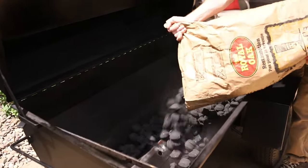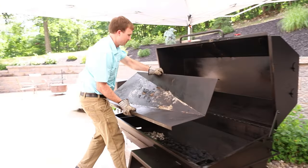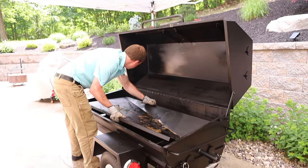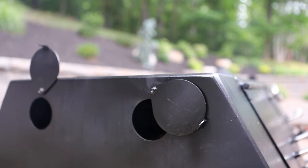Fire the smoker with 30 pounds of charcoal briquettes and a few chunks of smoking wood. Light the charcoal in both ends and replace the drip pan and cooking grate. As the temperature rises, adjust the vents to stabilize it at 225 degrees.